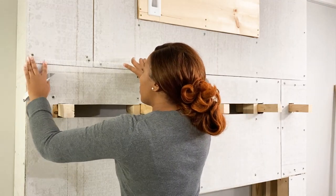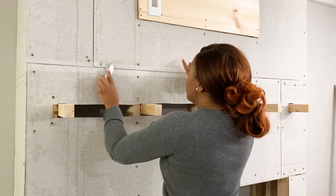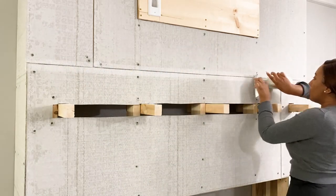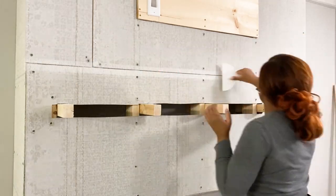This is where I come in with my expertise. What I'm doing right now is applying the mesh tape to all of my joints — this is just preparation for the mortar that I'm going to use to seal everything in.